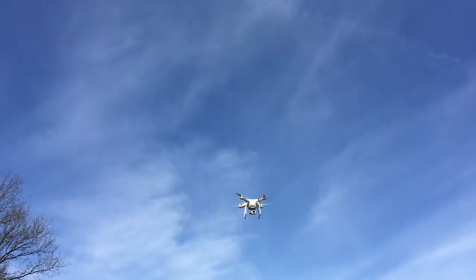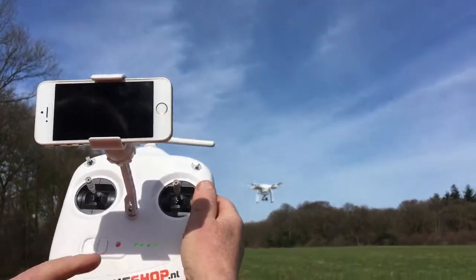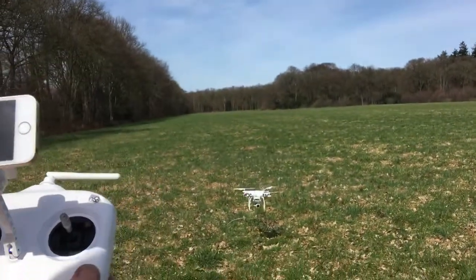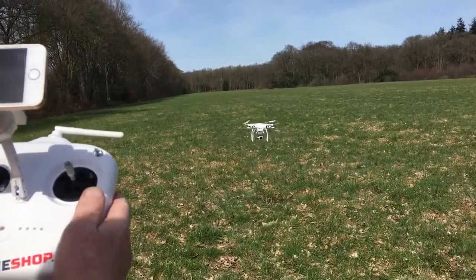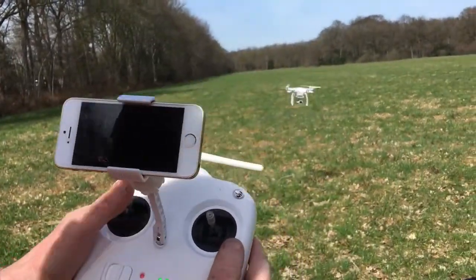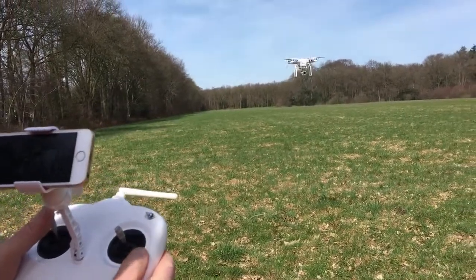Now see what it does. It is coming home. Yes! Now I have control over the Phantom again.